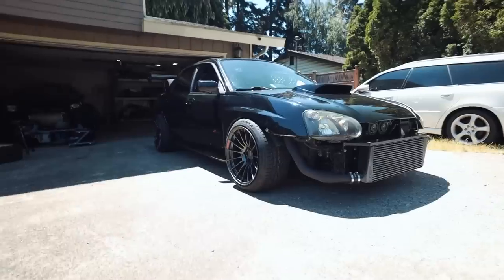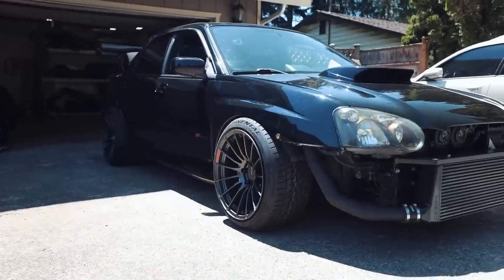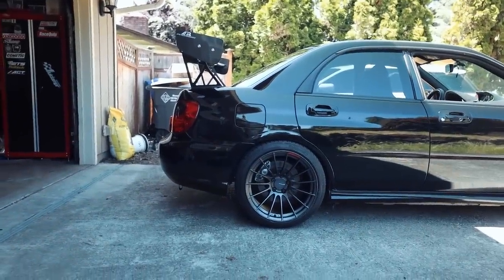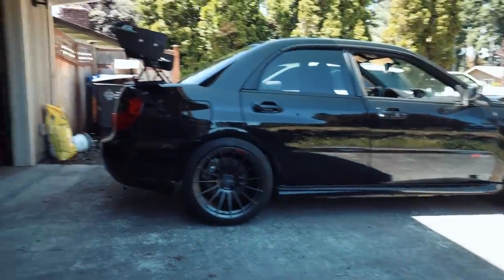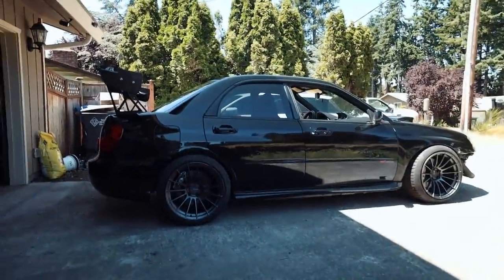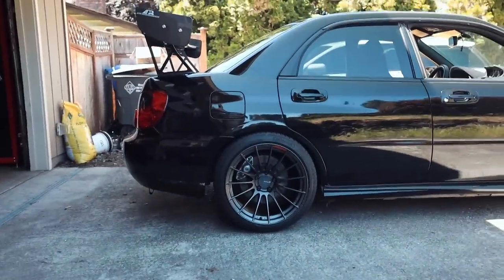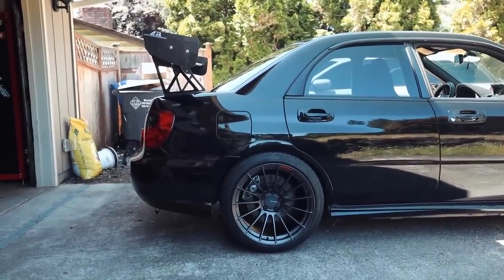Oh yes, I am all about it right now — that looks so much better than the BBS wheels. Imagine it with flares, a rear diffuser, and side skirts. We're not done mocking stuff up yet, but you guys, this looks so much better with these wheels on there. Don't get me wrong, I love those stock BBS wheels, but those Enkeis and the silver Brembos — come on, that looks so good.